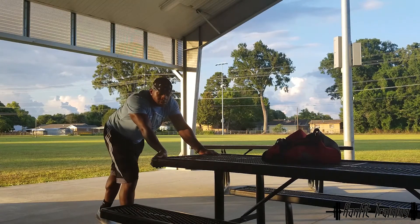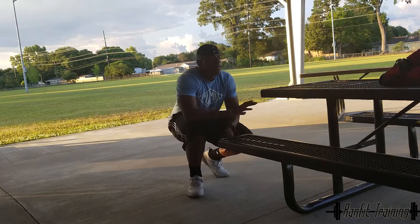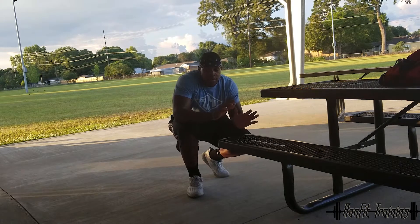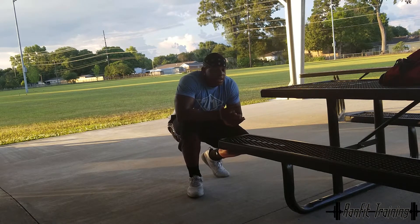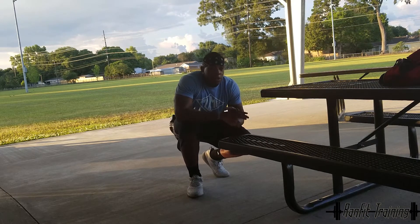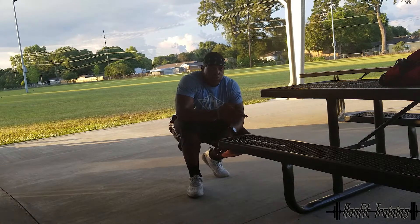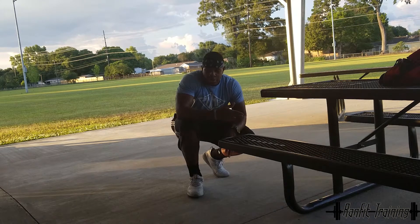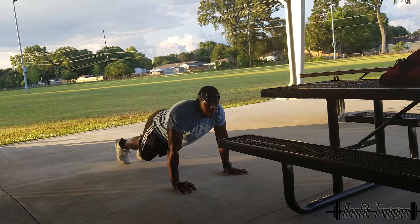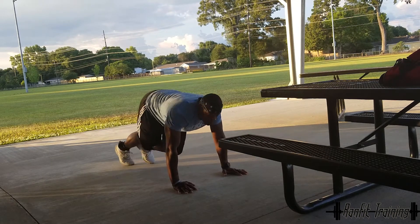Next, everybody should know this — mountain climbers, or jumping climbers, whatever you want to call them. I do them either with both legs alternating or two at the same time. I'm going to show you both. If you want it easy, do the regular mountain climber; if you want it harder, do the jumping variation.